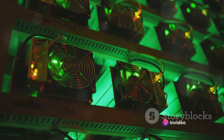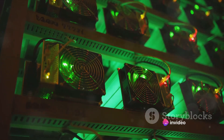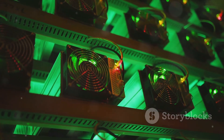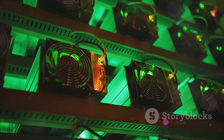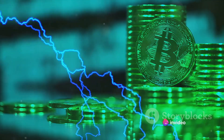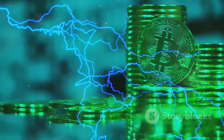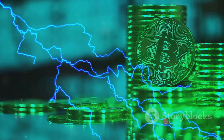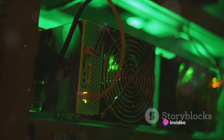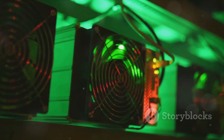What makes a good USB Bitcoin miner? Two factors come to mind: hash rate and power efficiency. Hash rate is the speed at which a miner can solve those mathematical puzzles, measured in hashes per second. The higher the hash rate, the more puzzles your miner can solve, and the more Bitcoin you can earn. Power efficiency is all about how much electricity your miner uses. The lower the power consumption, the lower your operating costs, making your mining operation more profitable in the long run. A good USB Bitcoin miner strikes a balance between a high hash rate and low power consumption.